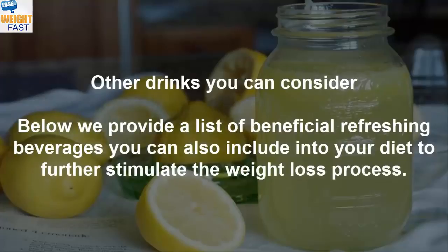Other drinks you can consider. Below we provide a list of beneficial refreshing beverages you can also include in your diet to further stimulate the weight loss process.